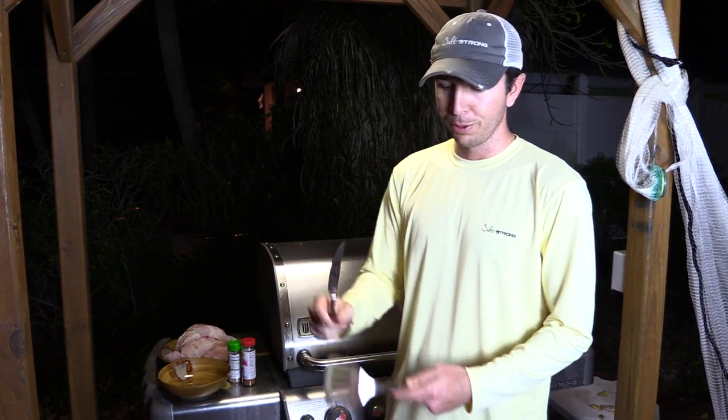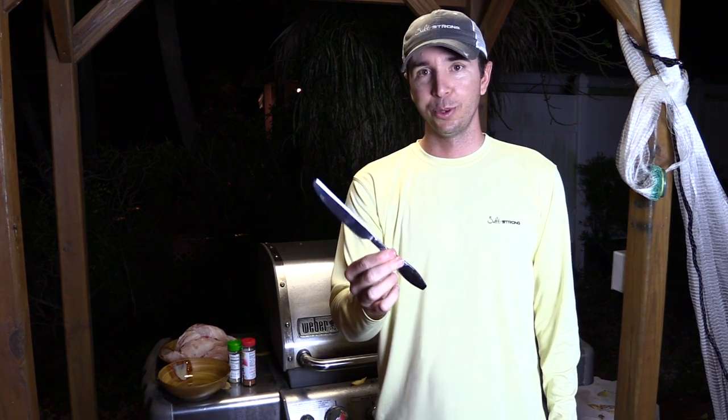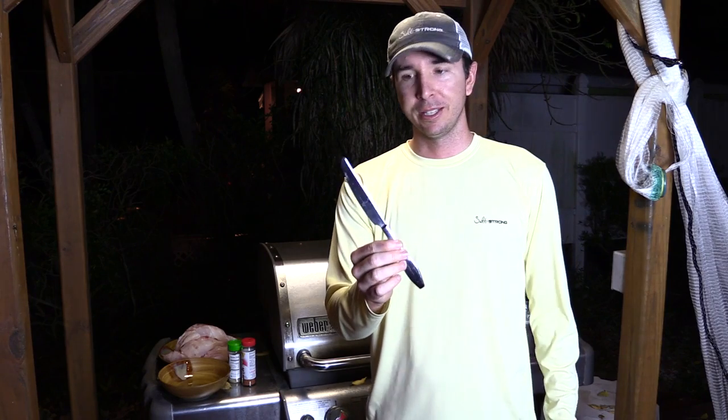As far as utensils, a simple spatula, and the essential secret tool is a butter knife. This is what really lets me know when the fish is done — as soon as this thing pokes through the fish without any resistance, the fish is ready to come off.